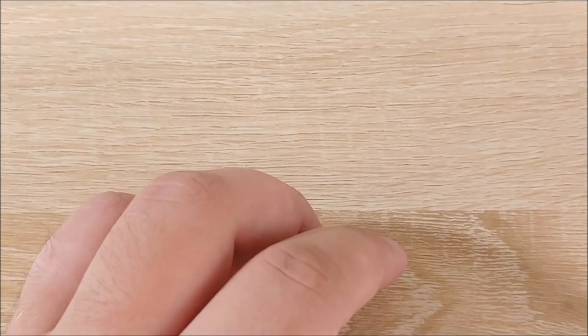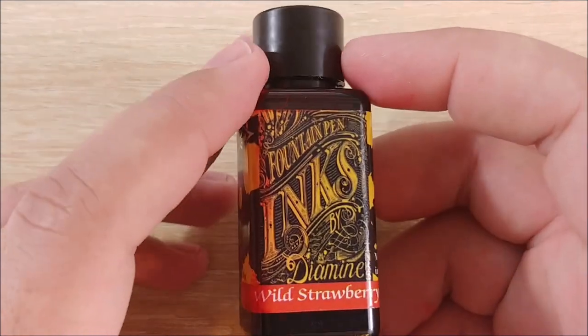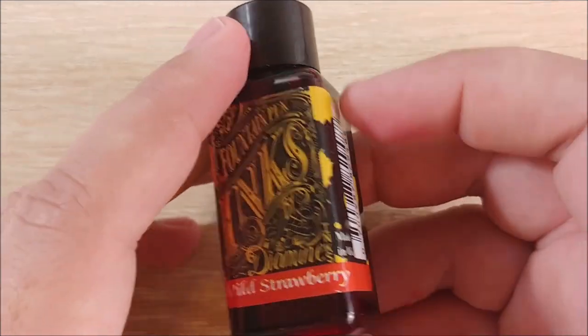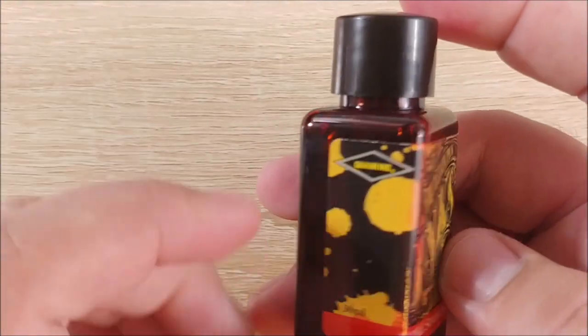Hey everybody, Jake here, and today we're going to take a look at another ink. Today it's going to be Diamine Wild Strawberry — a very interesting kind of reddish orange ink, and I like Diamine stuff quite a bit.